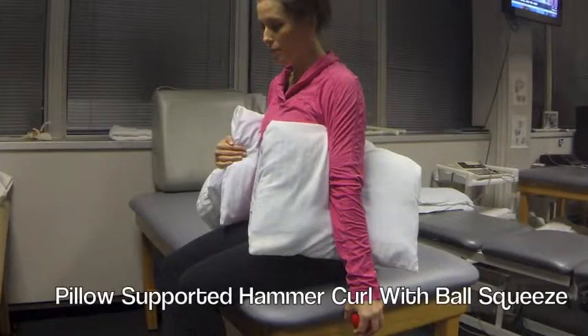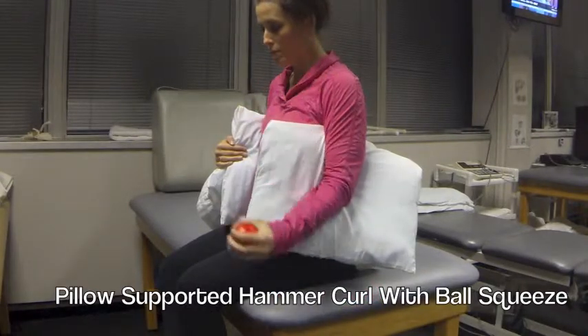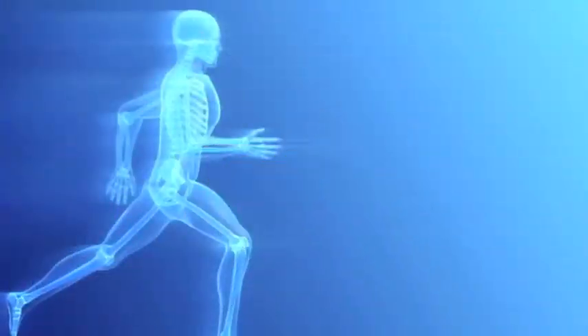The last exercise is a pillow supported hammer curl with ball squeeze. Simply curl up towards the shoulder — thumb should be pointed at the shoulder and squeeze at the top. Repeat this exercise for 2 to 3 minutes.